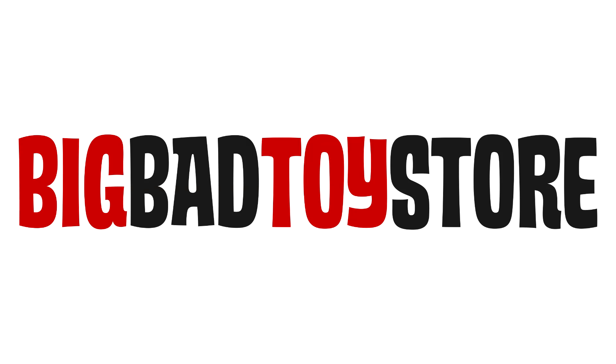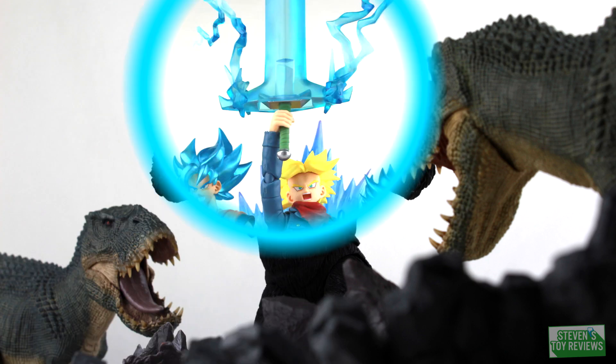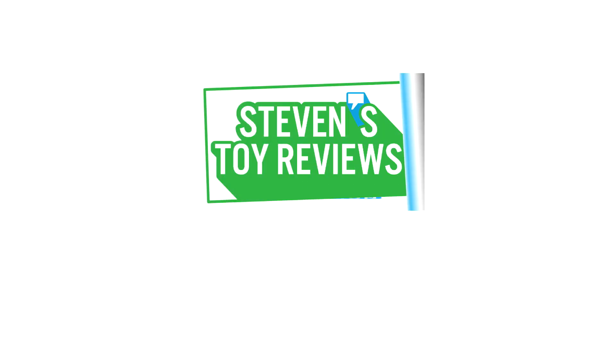Pick up your horror figures at Big Bad Toy Store at the link in the description. Pokemon, Kaiju, Dragon Ball, and more. It's Steven's Toy Reviews.